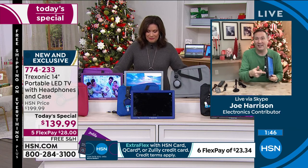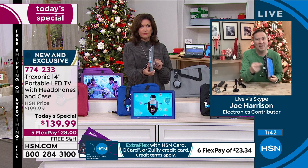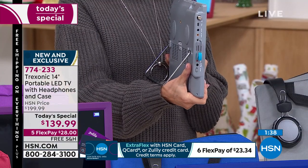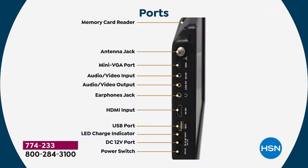There are also so many extra ports. Get the HDMI on the side — buy a Roku stick, a Fire Stick, or Apple TV, plug that in on the side, and now you have a smart TV. It's just incredible, so many options available through this television.